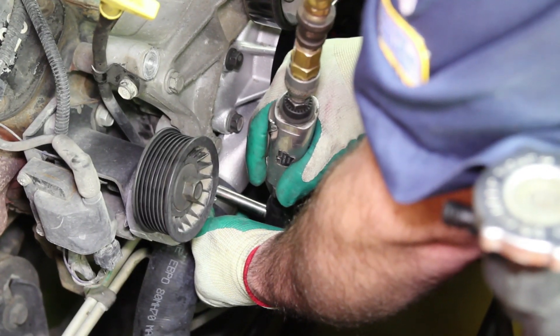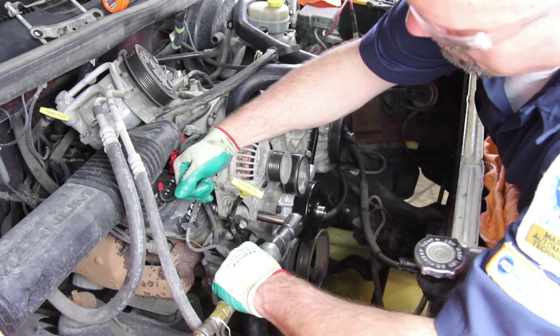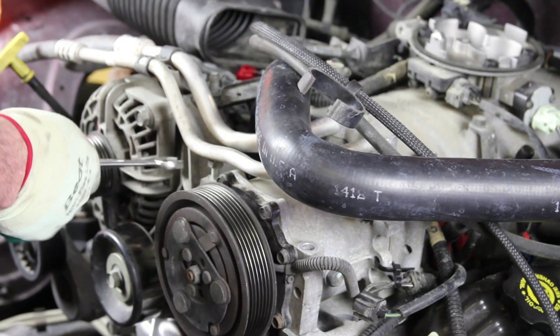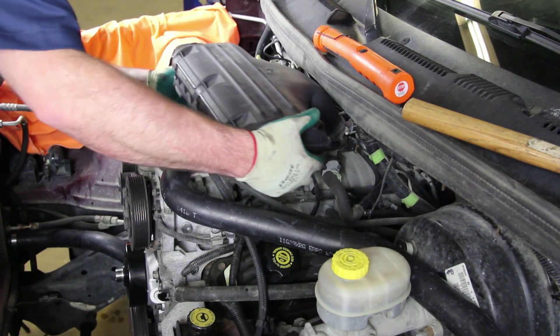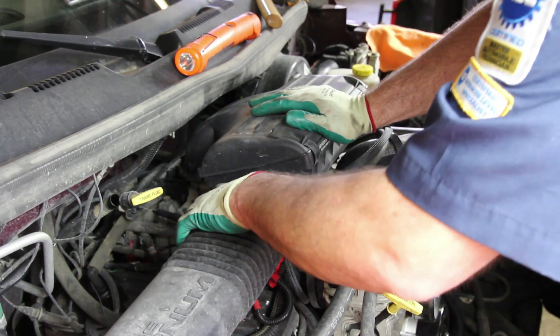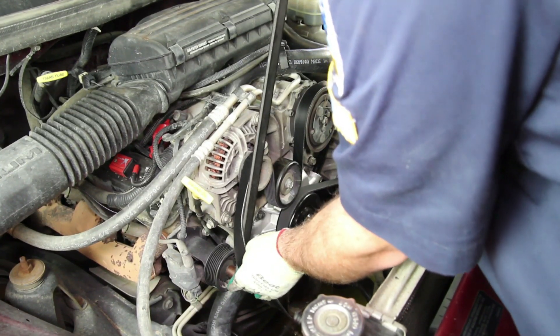Install the lower radiator hose and install the upper hose onto the thermostat housing. Reattach the alternator and air conditioner compressor. Install the air cleaner housing. Install the accessory drive belt.